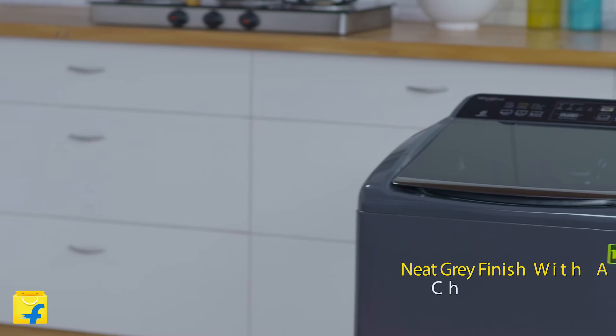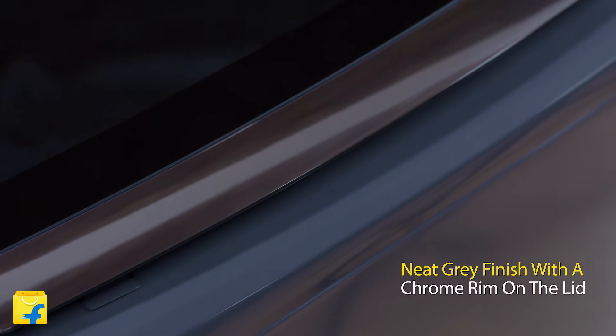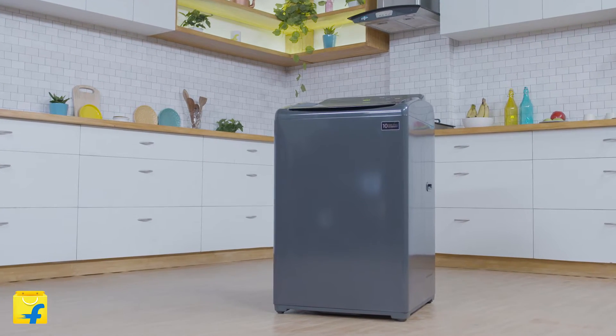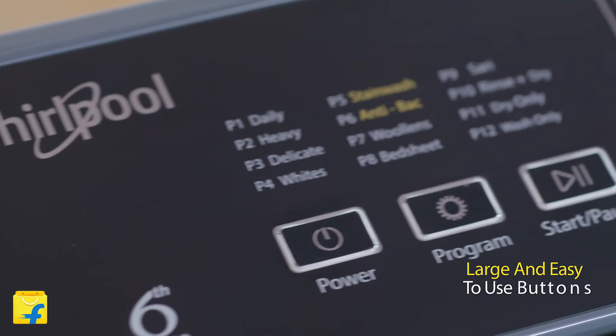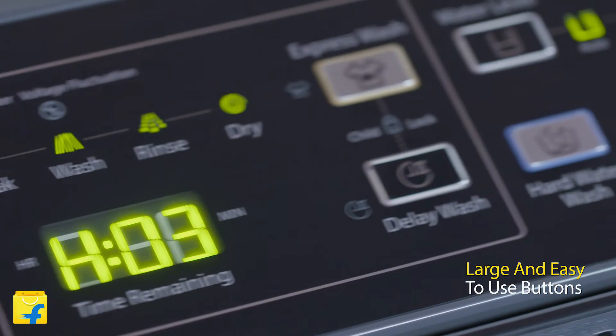Pleasing to the eye, the Stain Wash Ultra has a neat grey finish and a chrome rim on the lid which gives it a plush look. Its compact design is guaranteed to make the most of the space in your house. The control panel has large and easy to use buttons, indicating all the different modes.